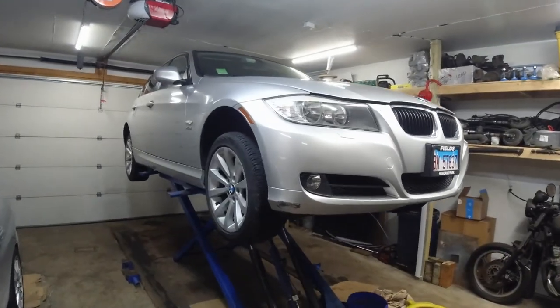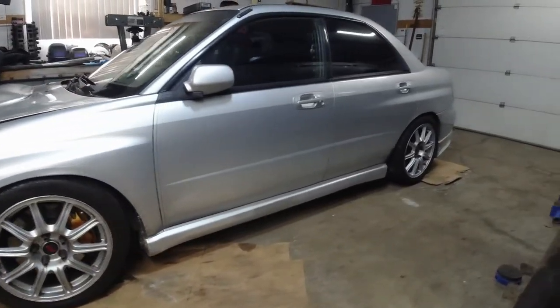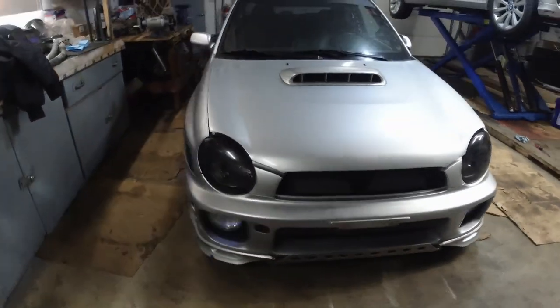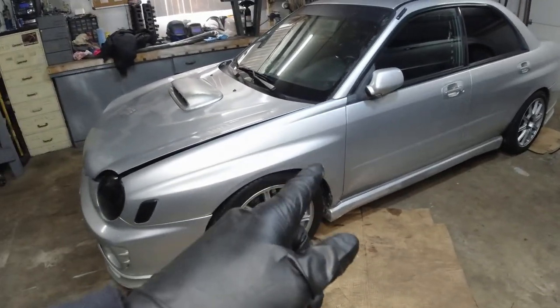Hello boys and girls, welcome to another repair video. This time I'm working on a 2010 BMW 328xi, which means all-wheel drive, and this is it. Maybe some future videos on this one as well.